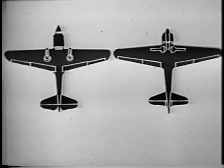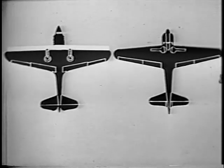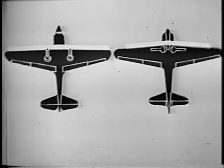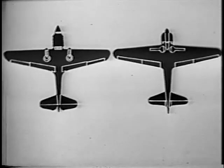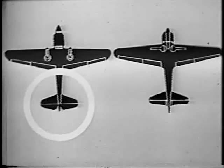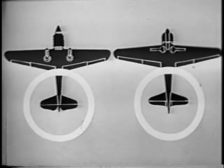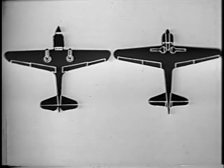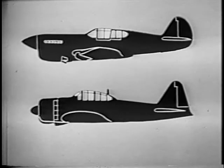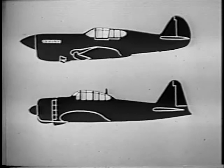The leading edge of the wings of the P-40 has no taper. The wings of the Zero taper back. The tail of the P-40 is notched. The tail of the Zero tapers into the fuselage, which extends beyond it. Now, let's take them in profile. The engine of the P-40 is in-line; the Zero is radial.